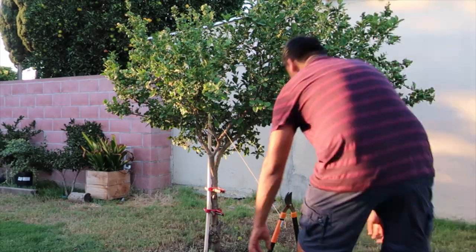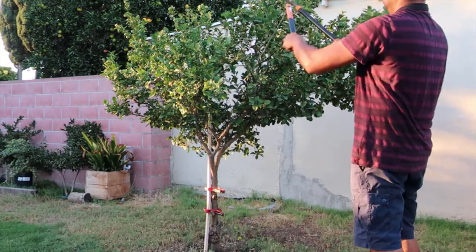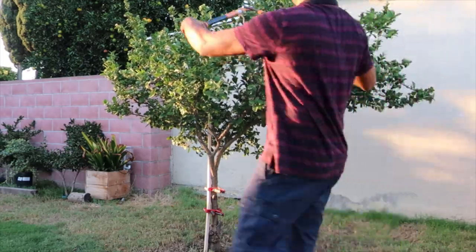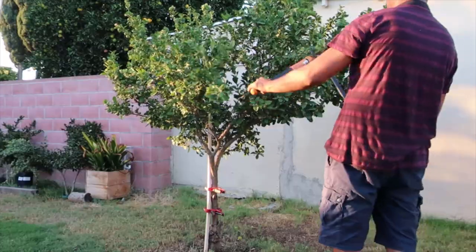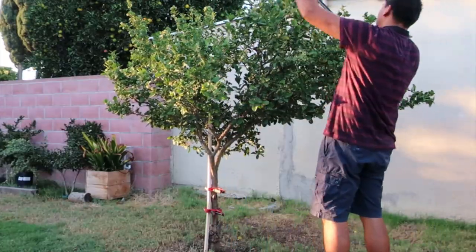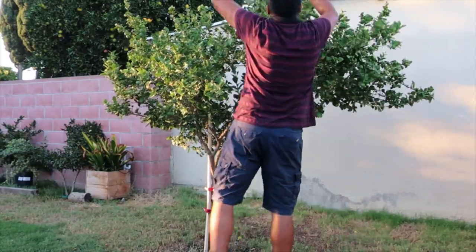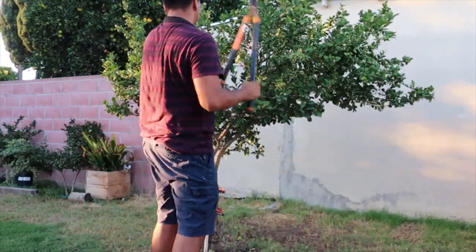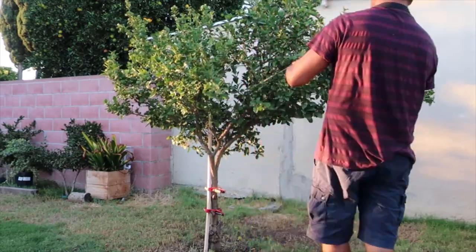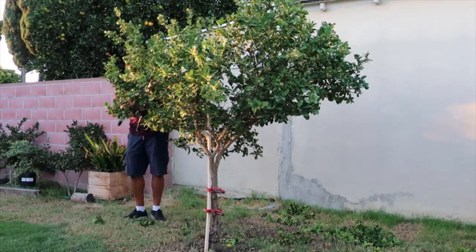I'll be stretching the string and cutting with the loppers, following the orientation of the generated arc. As you move around trimming the tree, you will need to move the string around the branches. You can use a ladder to assist with the top branches. In my case, this is a small tree and I can reach the upper branches.